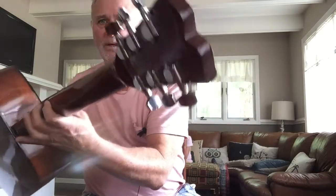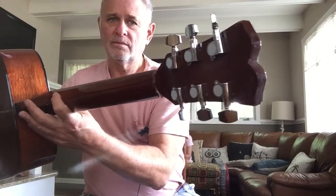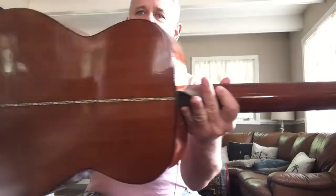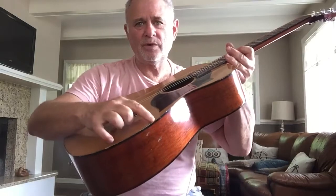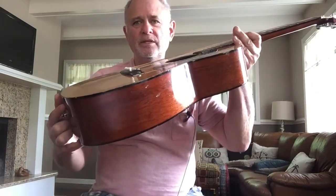Nicely constructed, quality tuning heads, and some nice detail on the back. Little bit dinged up — just a little chip right here. Not a big deal to me.